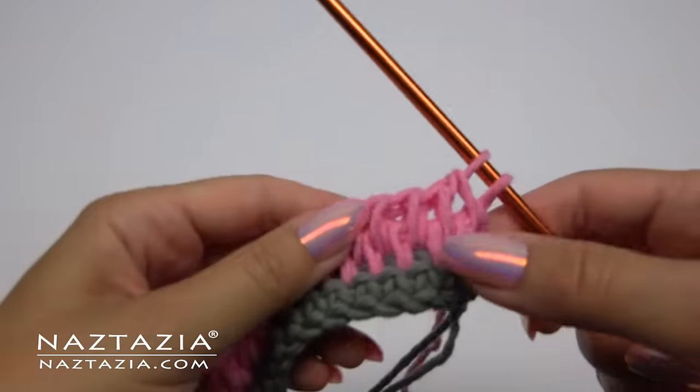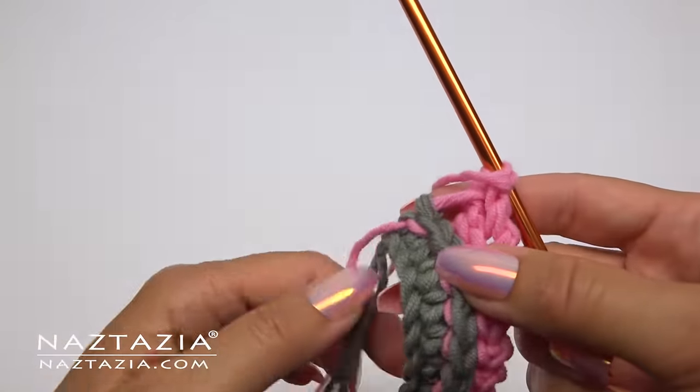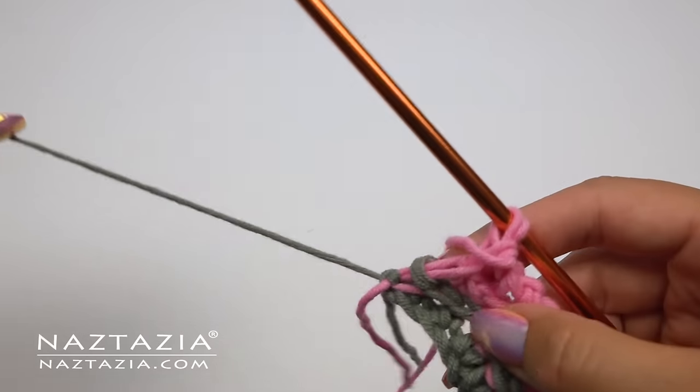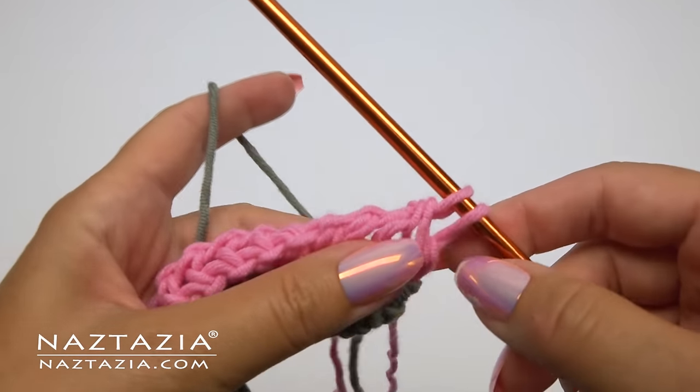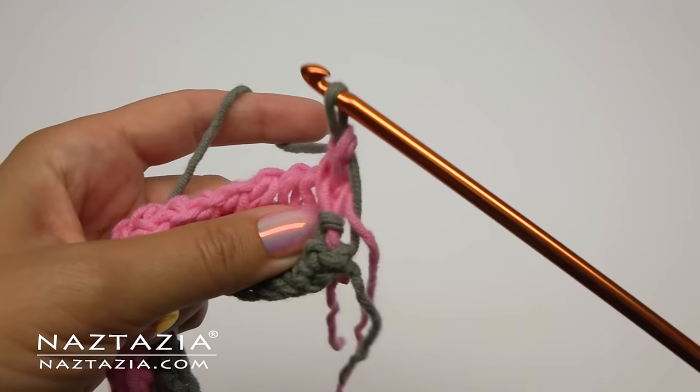As you'll soon see, it's where we place our starting and ending stitches that will change on every other row. And since I never cut off the gray yarn yet, I'm going to bring it back up and use it to finish the last group of two.